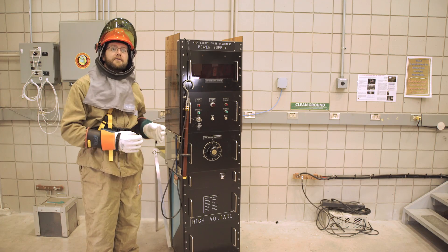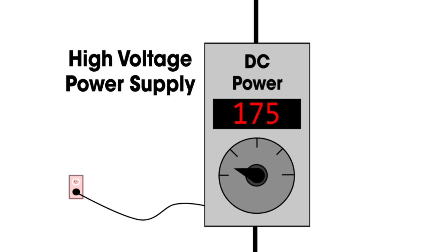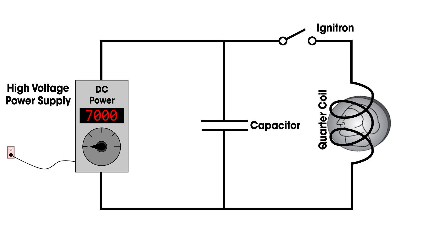With all of this high voltage and stored energy, I'm going to need my electrical safety gear. Although the quarter shrinker looks complex, it's composed of only four simple parts: a high voltage power supply capable of producing 7,000 volts; a capacitor that can store and release huge amounts of electrical energy; a special switch called an Ignatron that releases the stored capacitor energy in one intense burst; and last but not least, our quarter, wrapped in a copper magnet coil.